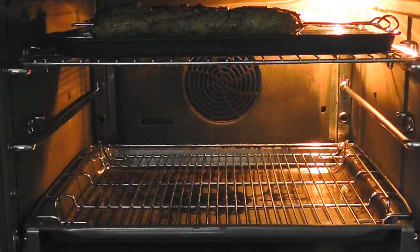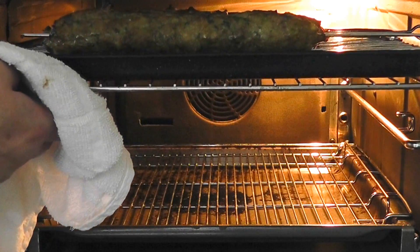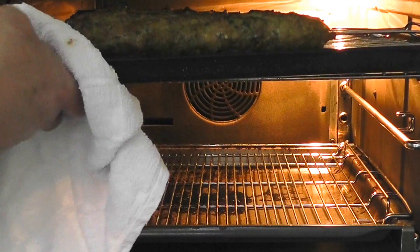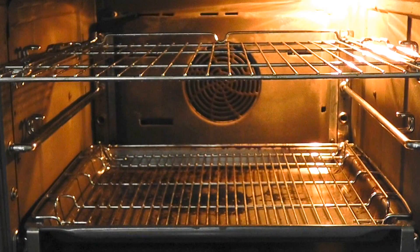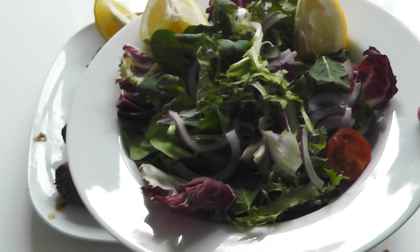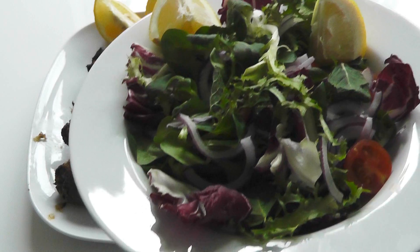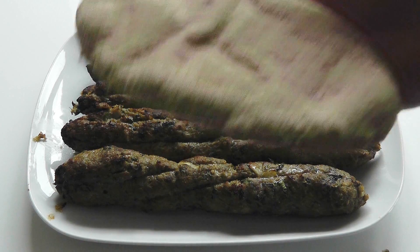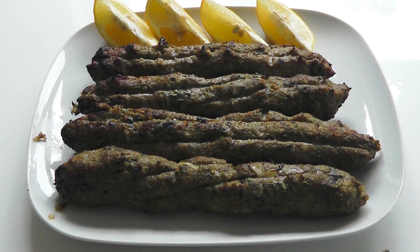I've had my lamb kebabs cooking for exactly 15 minutes. I gave them the slightly longer time because they are quite thick. I'm going to pull those out — they smell absolutely wonderful. Look at those. It's up to you how you serve yours up. I've got a little bit of green salad with a little bit of onion, and you can squeeze some lemon juice over. A little bit of tomato. Serve them up on a plate, cut them in half, and that could be a really nice starter. Or you could put them in pita bread with your salad and make up kebabs.